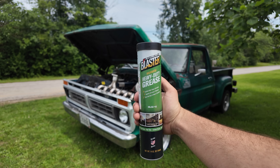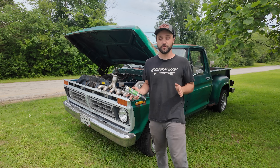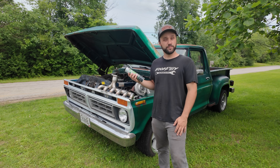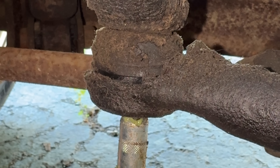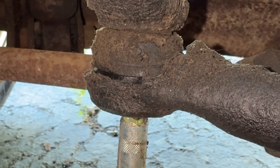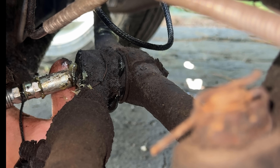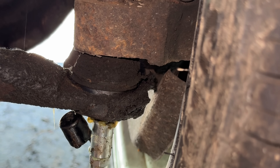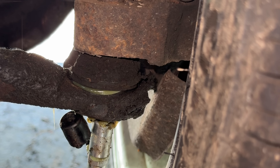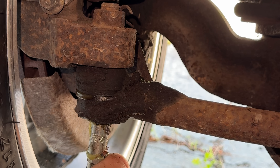Before we hit the road, we're going to grease up the front steering rack and the front suspension on the '77 F100, because I'm sure it hasn't been greased in about 40 years. We're using Blaster heavy duty grease — hitting the tie rods, the drag link, the ball joints, anything with a Zerk fitting. It's not about fixing old parts, it's about preventing new problems. Steering feel, tire wear, even ride quality all come down to keeping this stuff lubricated, especially with all the miles we've been putting on it.